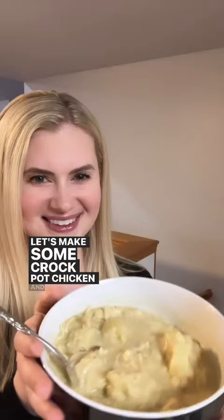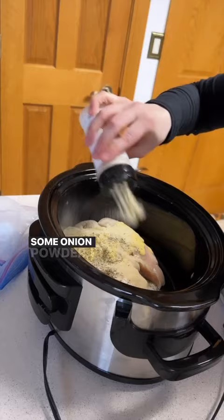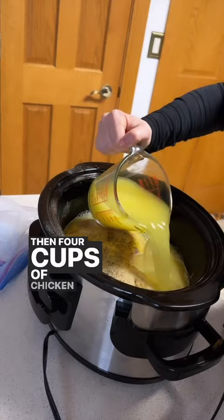Let's make some crock pot chicken and dumplings. First, add three chicken breasts to your crock pot. Top with some cream of mushroom, then some cream of chicken. Add in some onion powder, some herbed poultry mix, salt and pepper, then four cups of chicken broth. Mix it up and then cook that on low for four and a half hours.